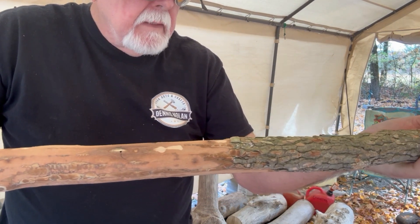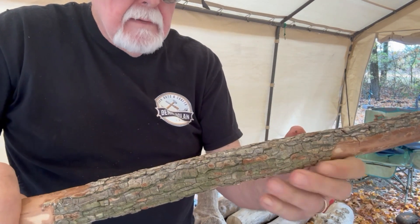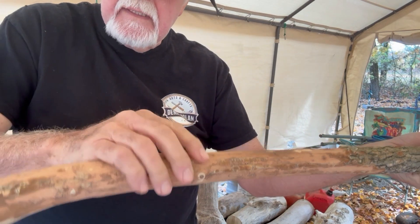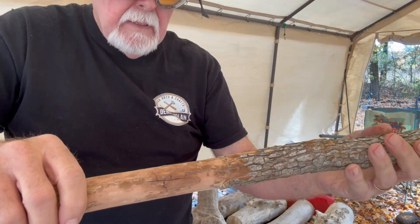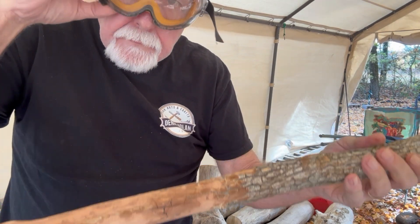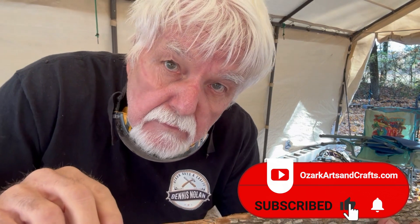That'll be in another video. We're going to continue now to get the bark off of this one. These videos are going to follow through with this particular stick and see what we can do with it. Anyway, that's about it, and I'll see you in the next walking stick video — maybe even sooner.